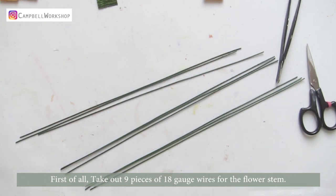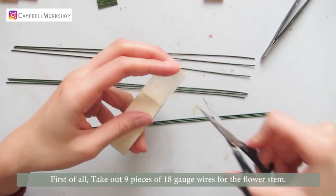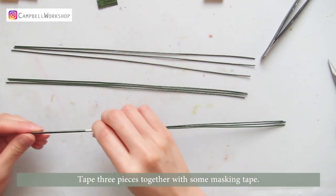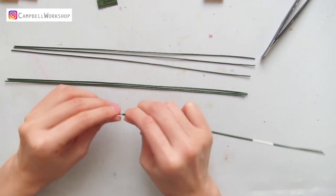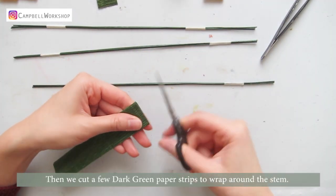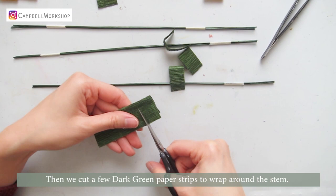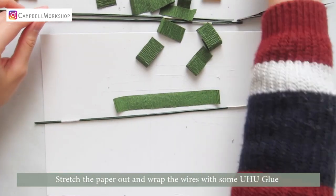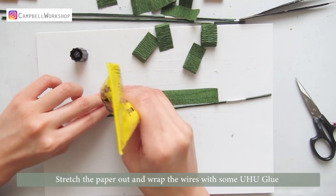First of all, take out nine pieces of 18 gauge wires for the flower stem. Tape three pieces together with some masking tape. Then we cut a few dark green paper strips to wrap around the stem. Stretch your paper out and wrap the wires with some Yuhu glue.